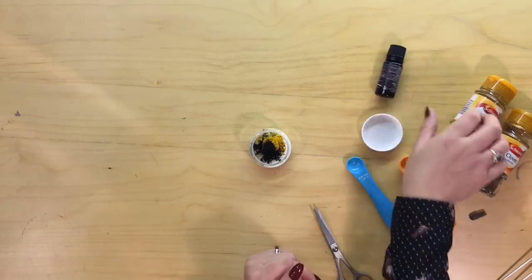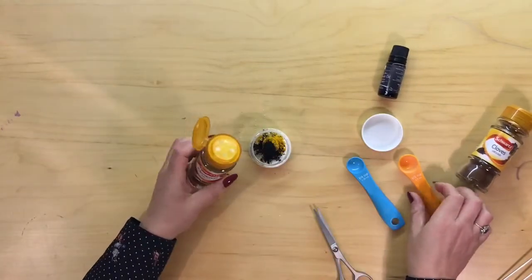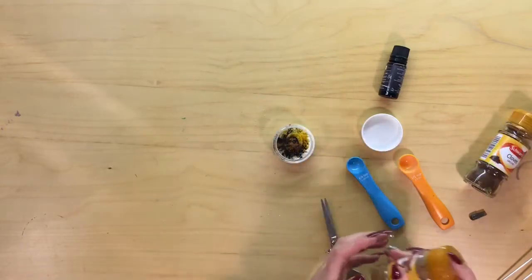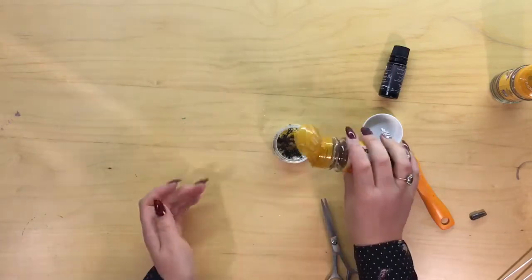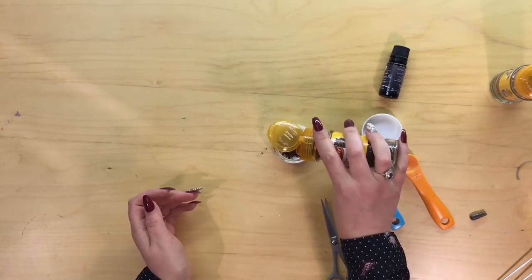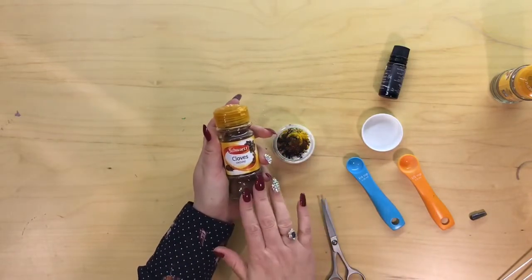And next we've got some cinnamon — this is also very beneficial for your teeth — I'm just going to put a pinch of cinnamon in. And then also clove, another one which I absolutely love. If you don't like the flavour of any of these, don't put them in. But clove — absolutely love it. Makes my teeth feel amazing.